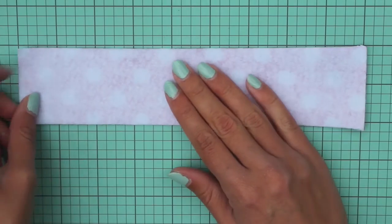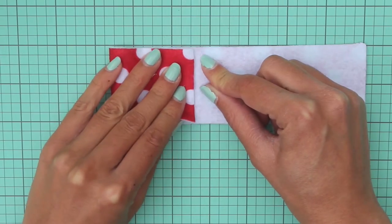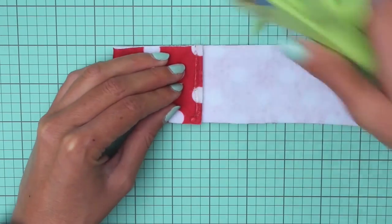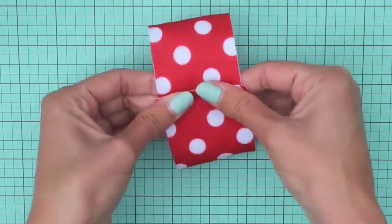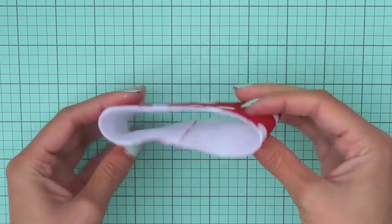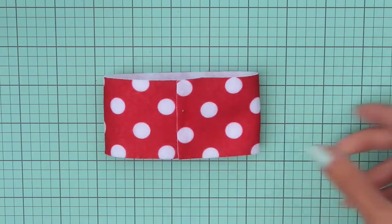Flip it over to the back side and find the center of this piece and fold the two sides in towards the center. Then use a little hot glue and overlap these two sides a bit and glue them together. Then cut any excess off the top and bottom and set this aside for a bit.